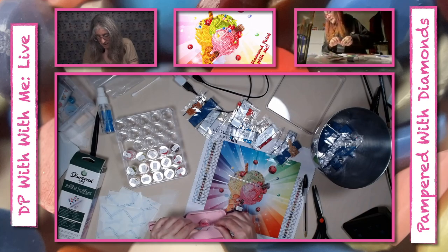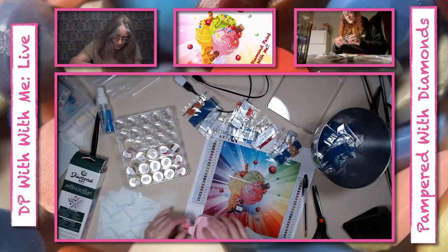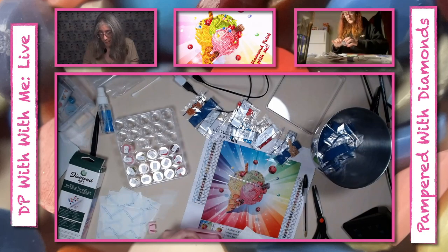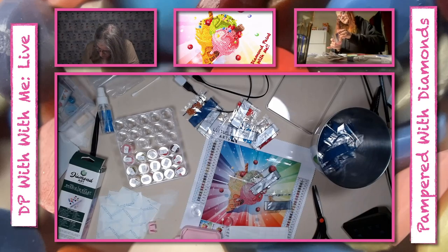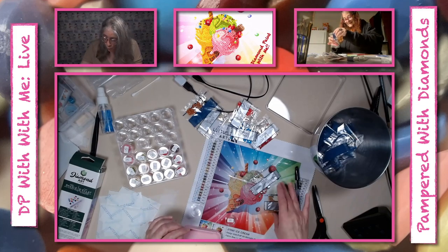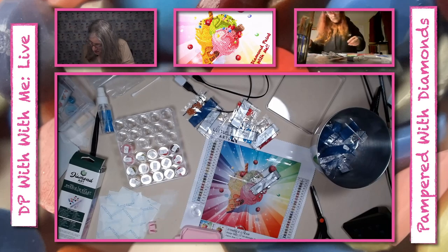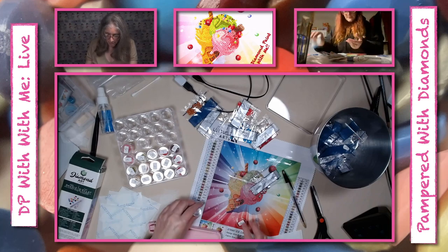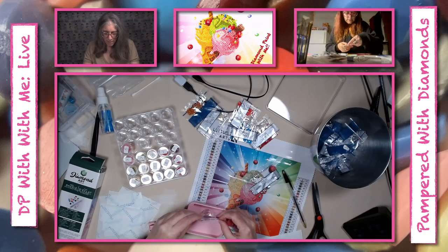For the AB I marked it number 23, AB special. However you want to mark it — as long as you know what it is. Part of the rules is you're going to use all the ABs except for ten of them — we're going to bling up this ice cream! How many more do you have left? Oh, quite a few. You're a little slow — I'm having a hard time getting some of them out. I want mine nice.